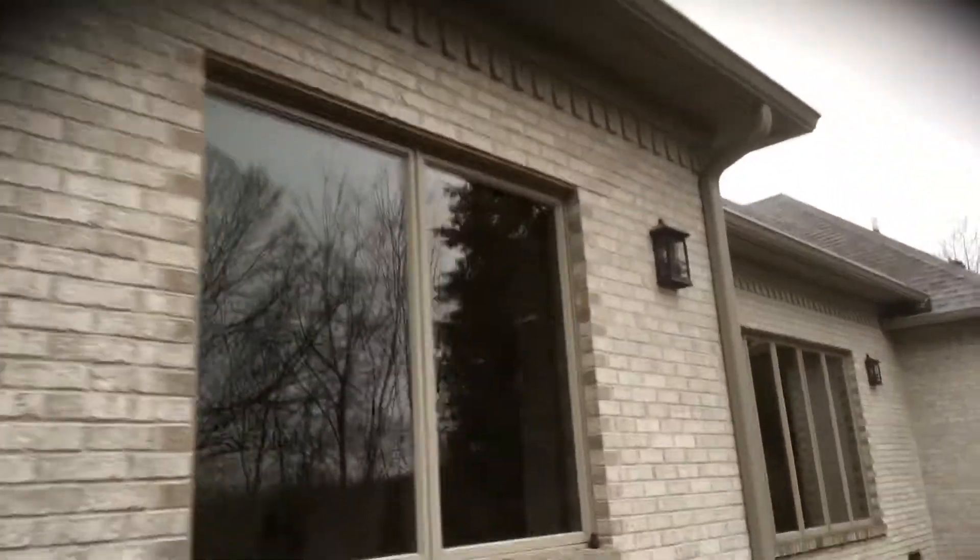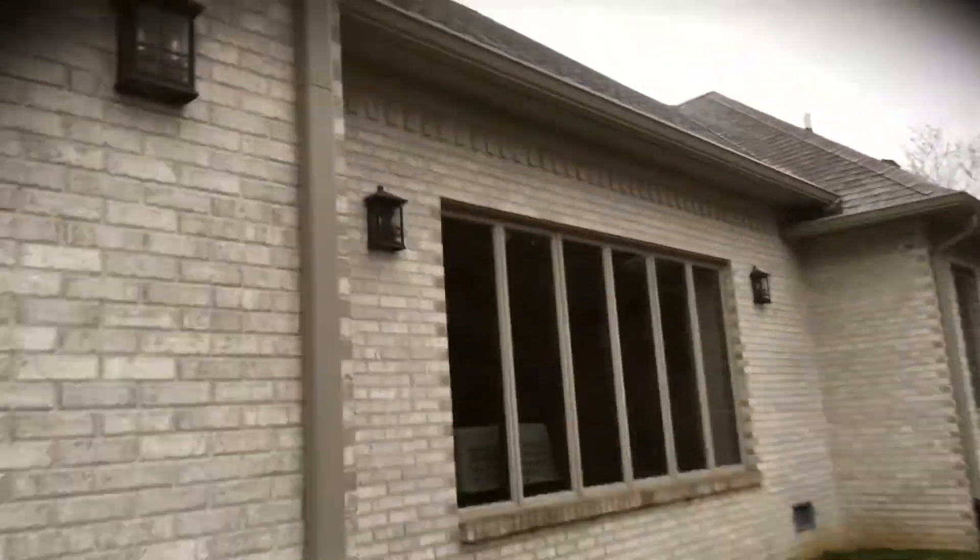Walking around the back, it's pretty straightforward — pretty much just the soffit and gutter board all the way around the back. We'd also be re-caulking all of these windows. I'll put a separate price there for you just so you have it.